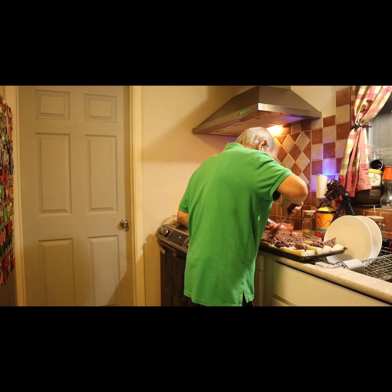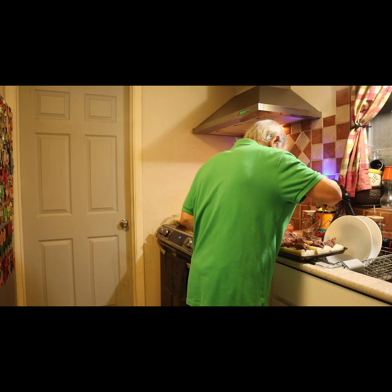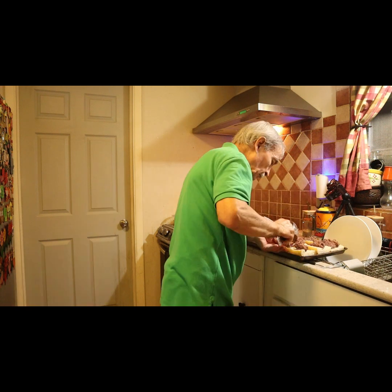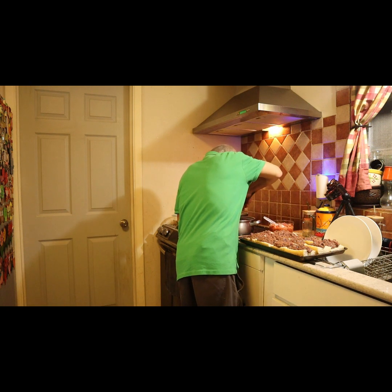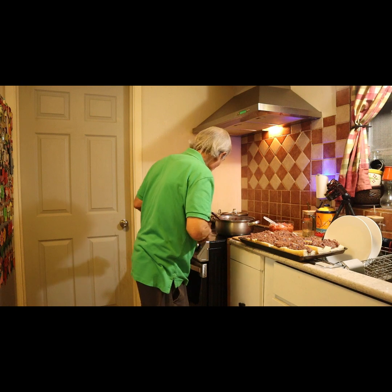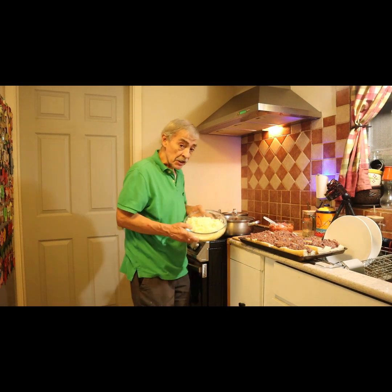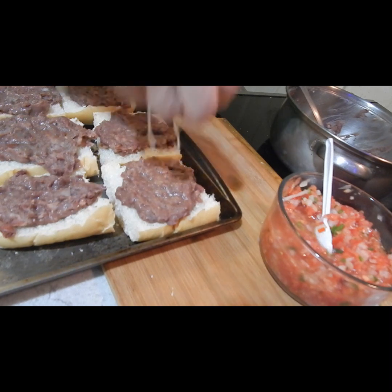Spread the beans a little bit — doesn't have to be perfect. Just like that. I have Monterey Jack cheese already shredded, and just be generous.